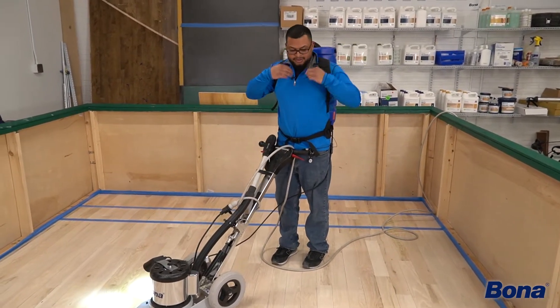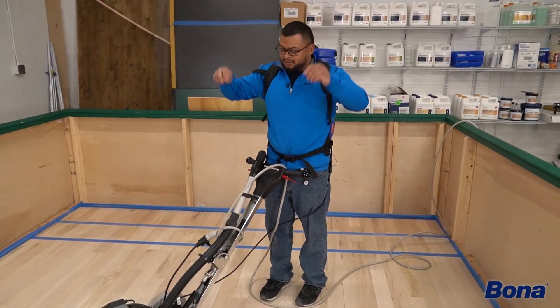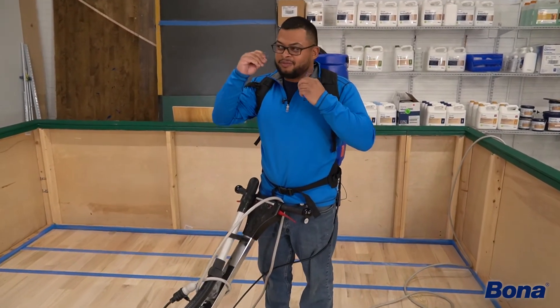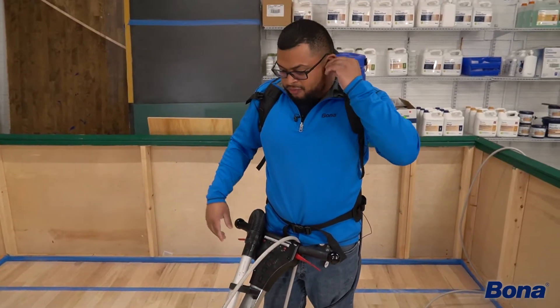Here at Bona, we obviously always preach ear protection and eye protection. Wearing glasses, so we're covered there, and we've got the ear protection here. I'm going to go over how to run this machine.